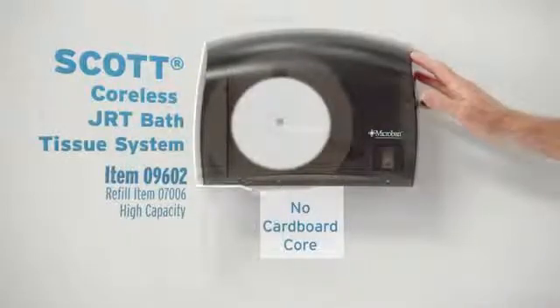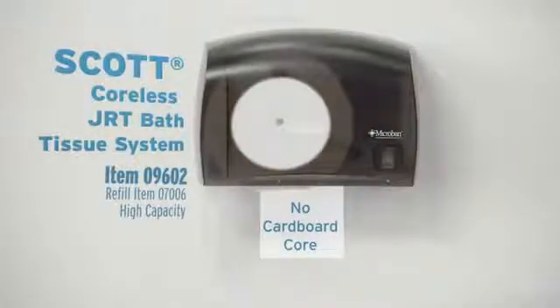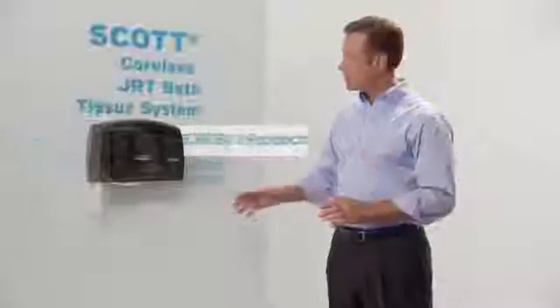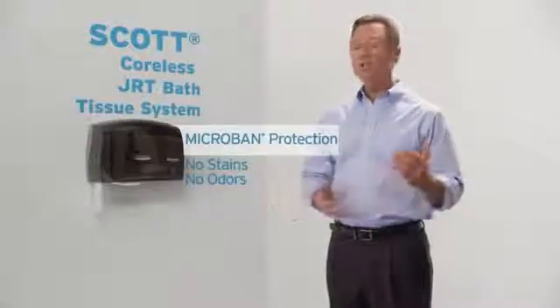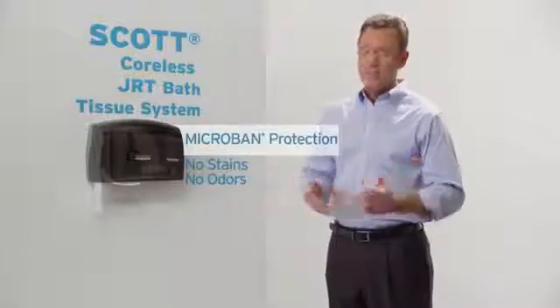And because this jumbo roll system holds a whole lot of bath tissue, each roll keeps on going long after other dispensers have stopped. The system has micro band protection, helping to prevent dispenser stains and odors. So you'll have one less thing to worry about.